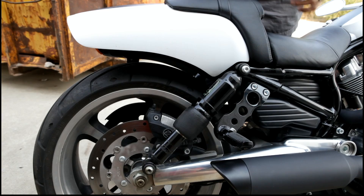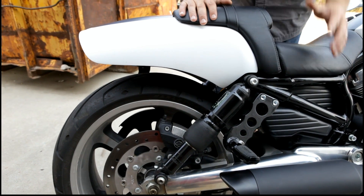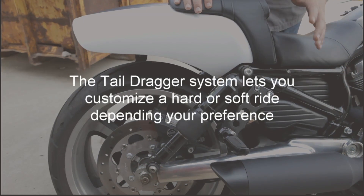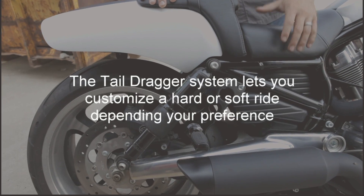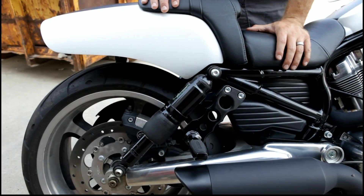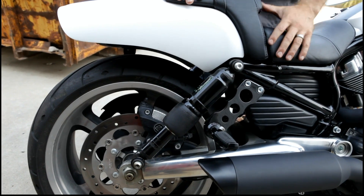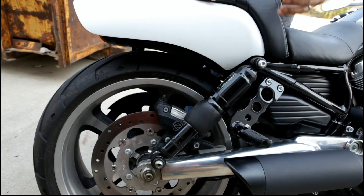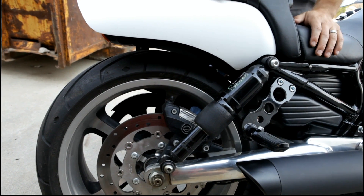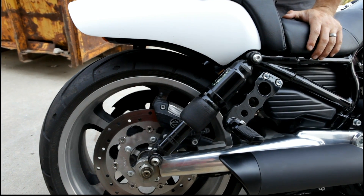Another benefit of the tail dragger system is the ride. Stock V-Rods have a very tight suspension because it's a sportier bike, but that's not always comfortable when you're going on a longer ride. With the tail dragger system you can let a little bit of air out and have a nice smooth comfortable ride, or air it up and get that nice stiff suspension that you're used to.